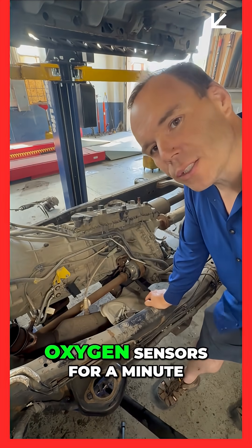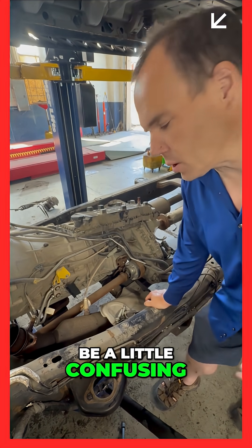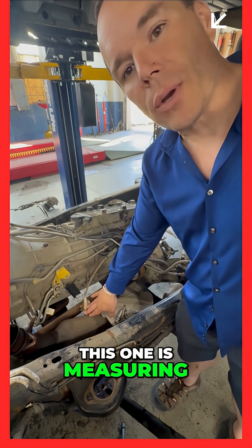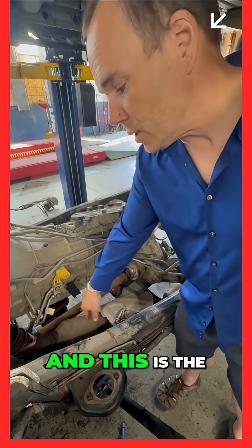Hi, Mike here. I'm going to talk about oxygen sensors for a minute, help sort some things out that might be a little confusing. So this is one of the oxygen sensors here. This one is measuring what's coming out of the catalytic converters — the second oxygen sensor — and this is the primary one.